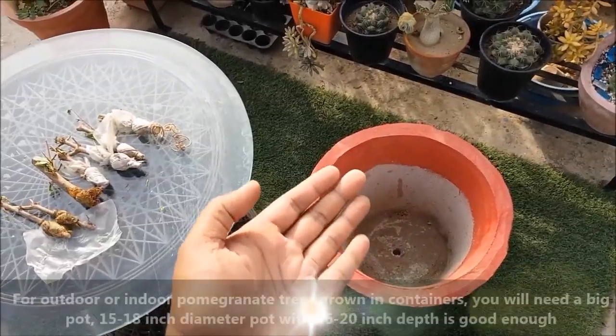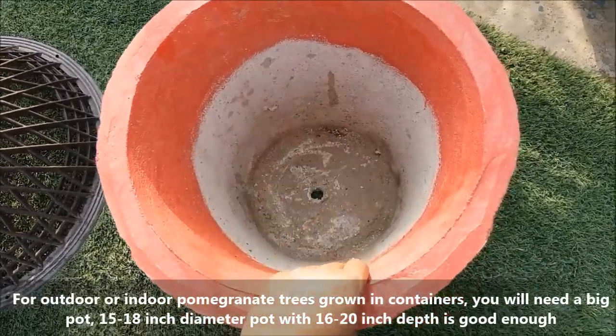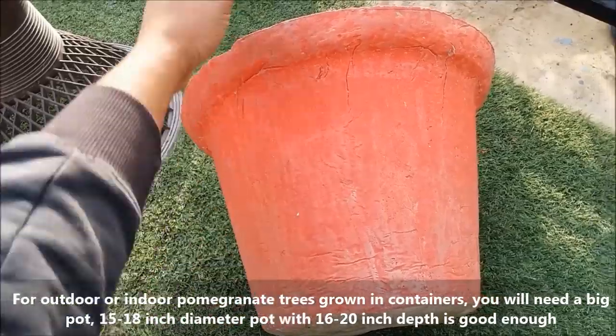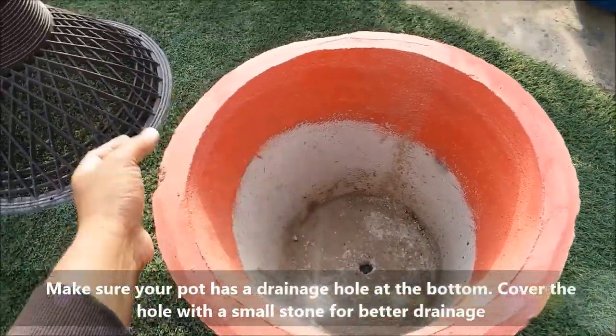For outdoor or indoor trees grown in containers, you will need a big pot. A 15 to 18 inch diameter pot with 18 to 20 inch depth is good enough. Make sure your pot has a drainage hole at the bottom.